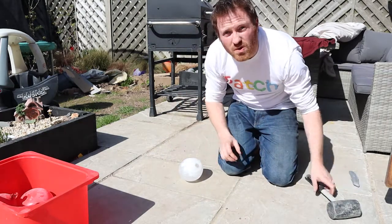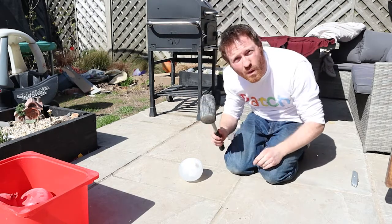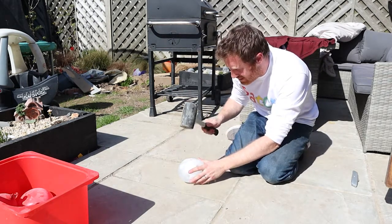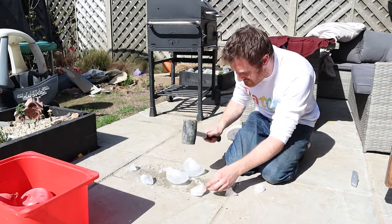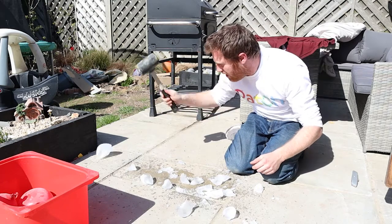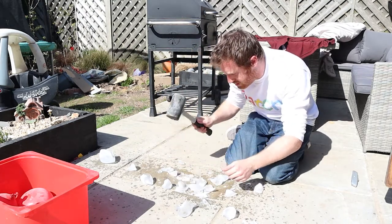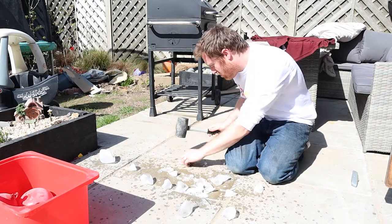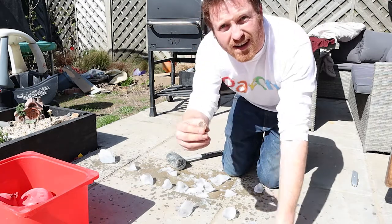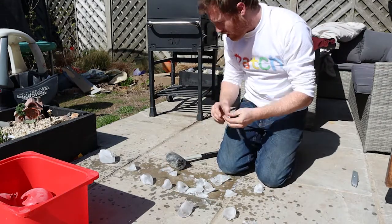Shall we use a hammer? Let's do it. Remember, always get a grown-up's help. Look at all the ice — that's incredible. And here's the pound. We've got it — it's a pound coin! That's incredible.